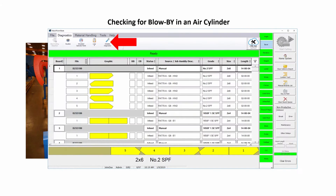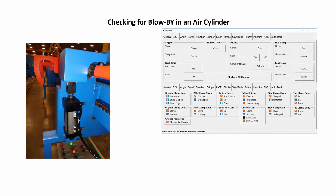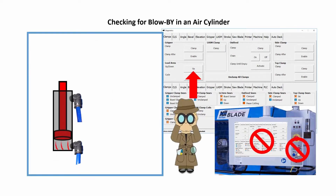Using the touch screen, go to the Detail Diagnostic screen. On the clamps diagnostic screen, touch the up button on the load arm.